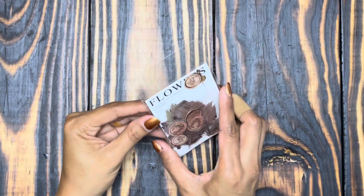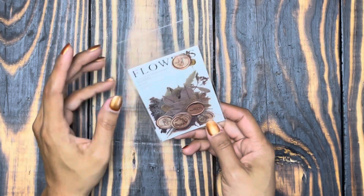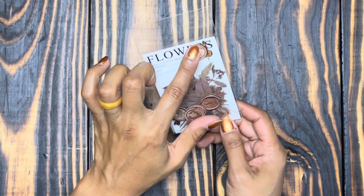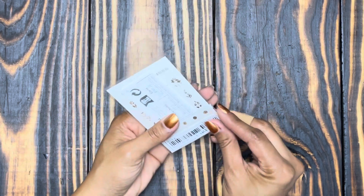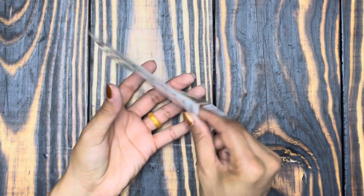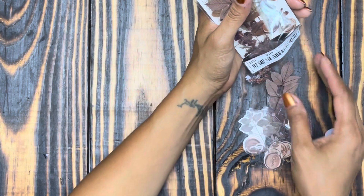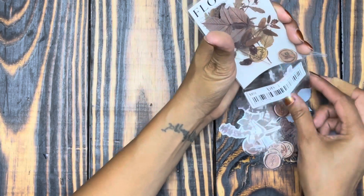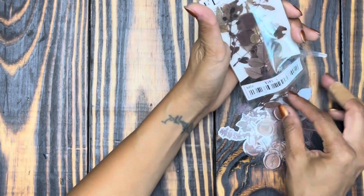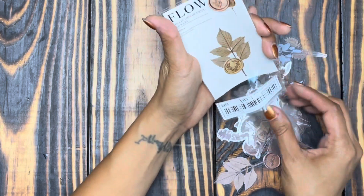Next I saw this pack of what they call flowers, but it also has the melted wax seals on there. I thought that was precious — it was a dollar 44 and you get quite a few pieces. They are transparent stickers, which is kind of what I've been going for because I don't really have a nice collection of transparent stickers.